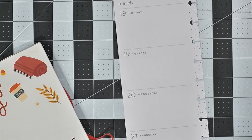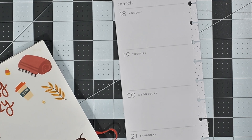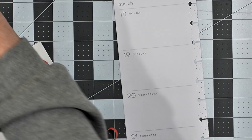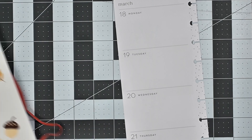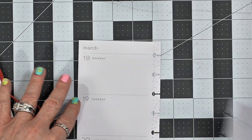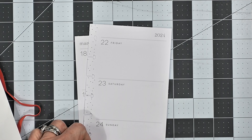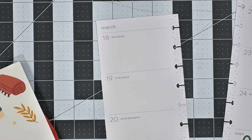I'm going to flip through here until I find the things that I want to use. So I think I'm going to use this 'Spring is in the Air' sticker, and I think I'm just going to put it right down here like this. There we go, okay.